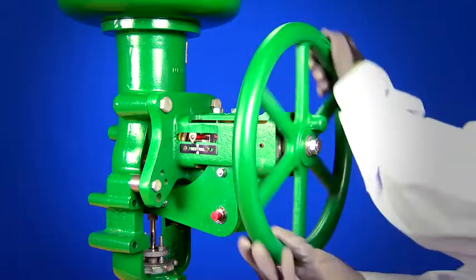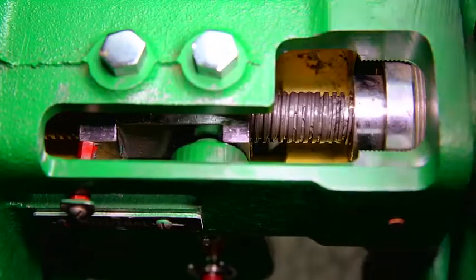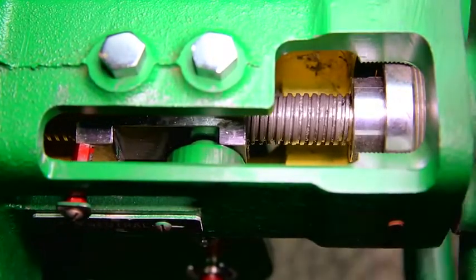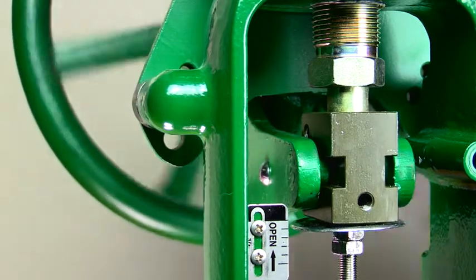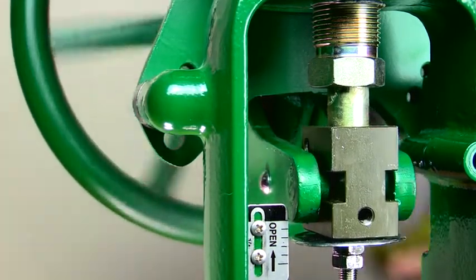The side-mounted hand wheel pushes against the force of the actuator spring to move the valve in one direction, and the actuator spring moves the valve in the other direction. All side-mounted hand wheels can be used to stroke the valve in either direction at any point in the actuator stem travel.